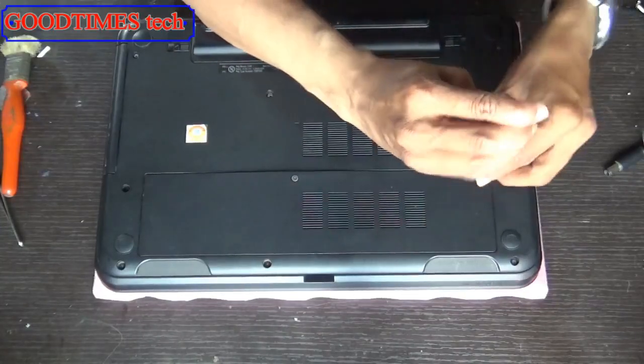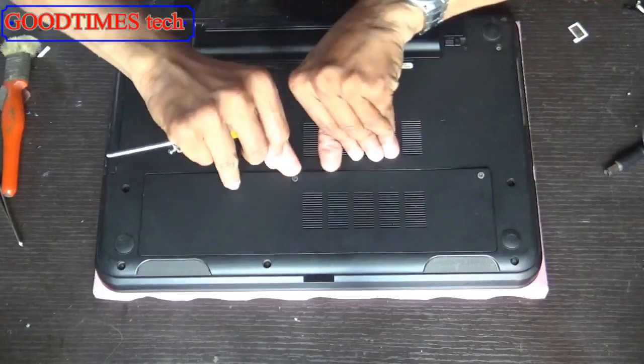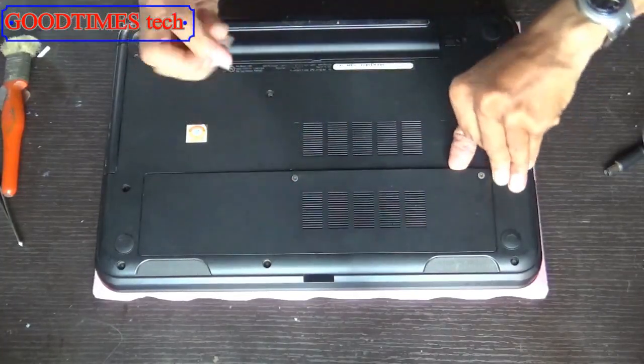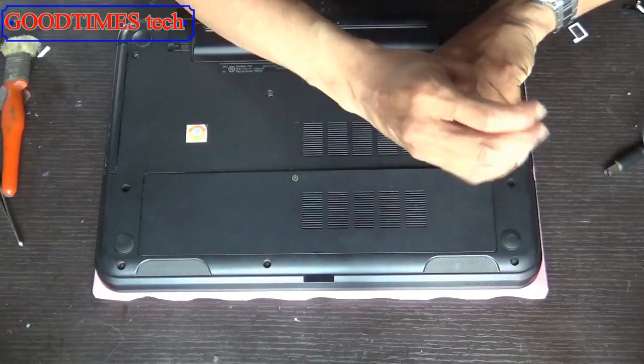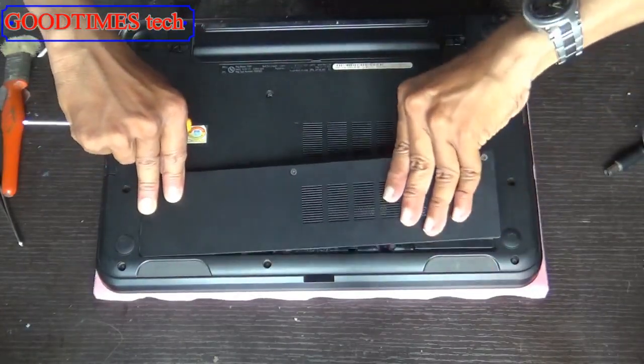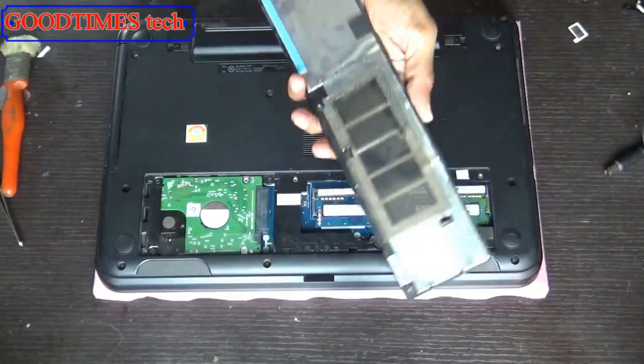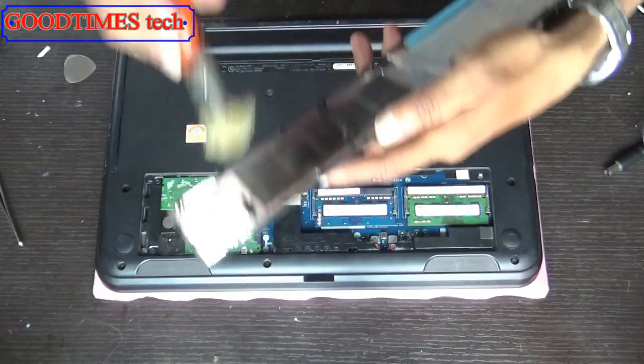Remove the RAM compartment door and the hard disk compartment door. This is your power connector — clean it up.